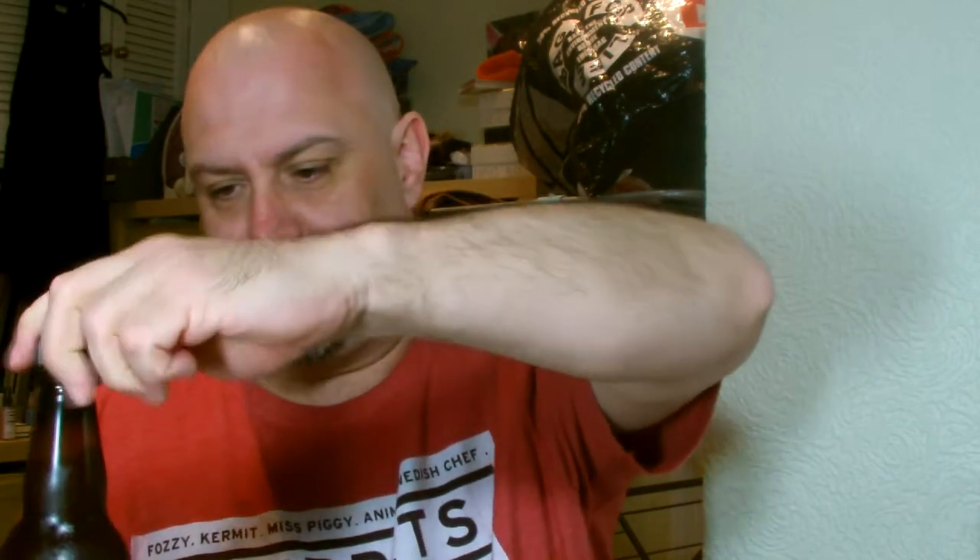It seems well carbonated. Whack it in the glass.